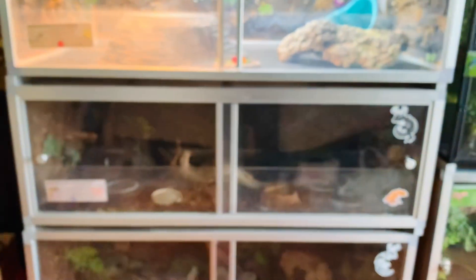Underneath is my 4x2x16 enclosure for Bloom, my corn snake. The enclosure is a bit dirty right now — we'll ignore that one for now, it needs work. Here is Bloom up close; I can't believe how big he's gotten.